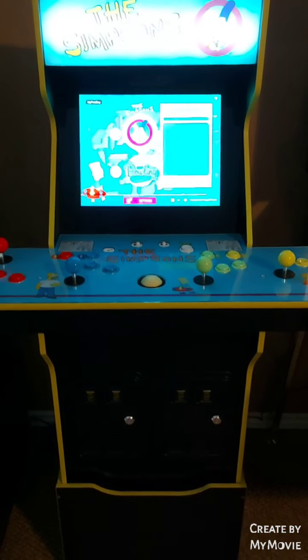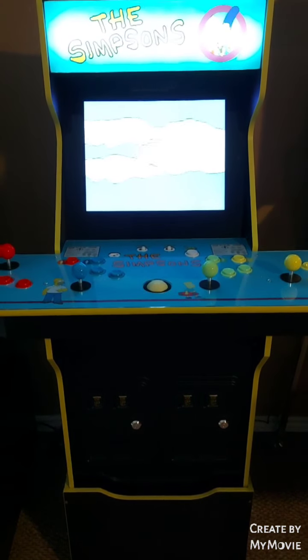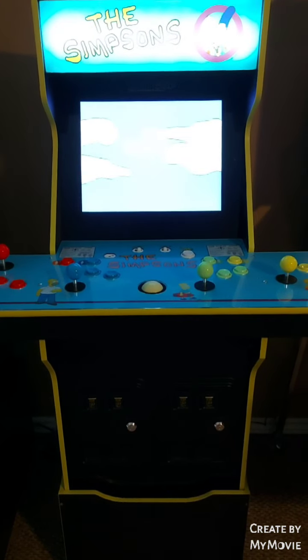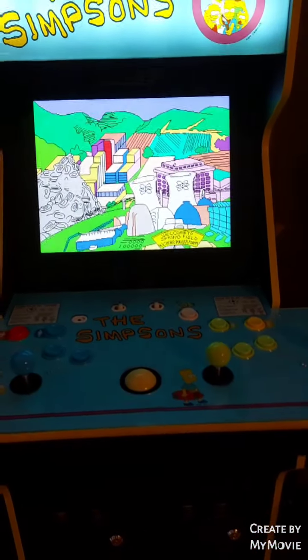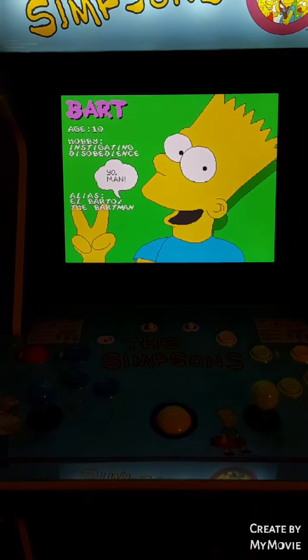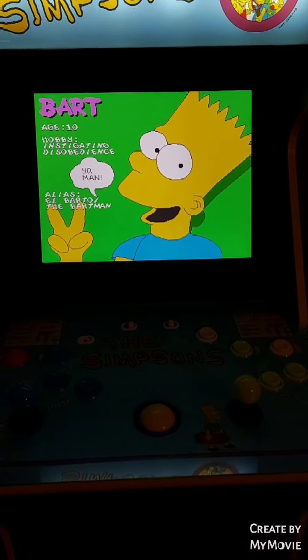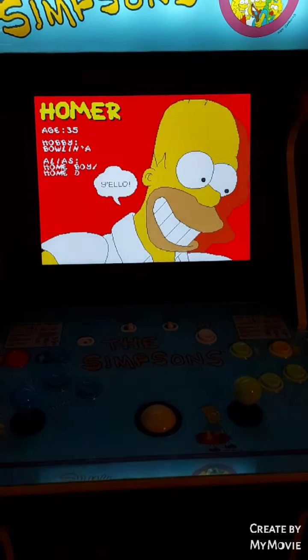With the machine on, it looks fantastic — the marquee is lit up. Here's the big opening sequence with classic graphics and of course the classic theme song.